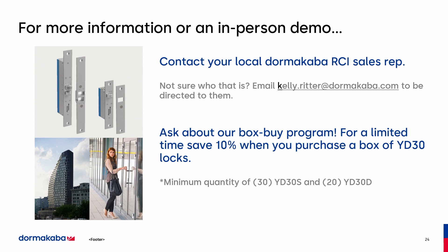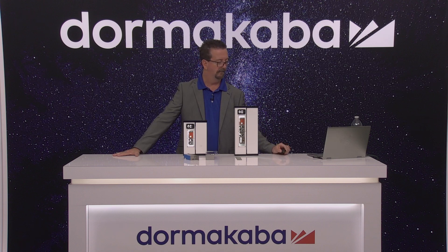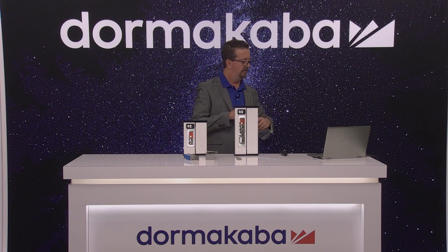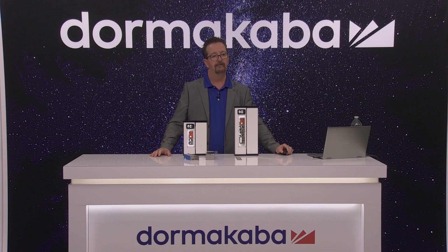For more information or if you'd like an in-person demo, contact your local Dormacaba RCI sales rep. If you don't know who that is, email kelly.ritter@dormacaba.com to be directed to them. When you get in touch with them, we're having a box buy program for a limited time — save 10% when you purchase a box of YD30 locks. Minimum quantities are required. We'll now open up the Q&A — you can use the Q&A feature or chat in Teams.